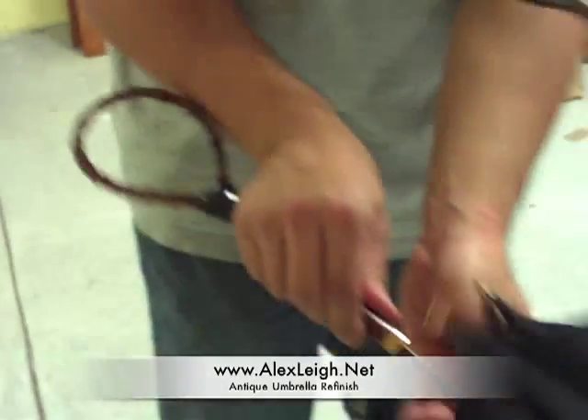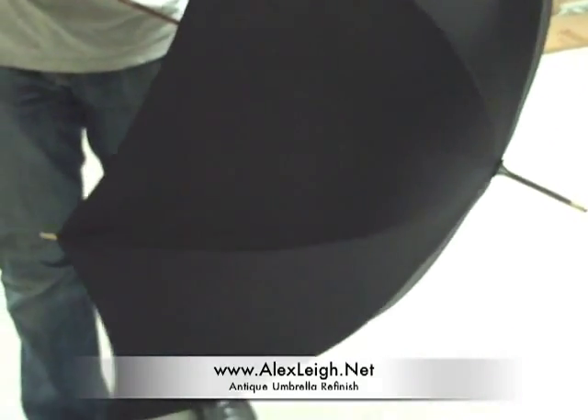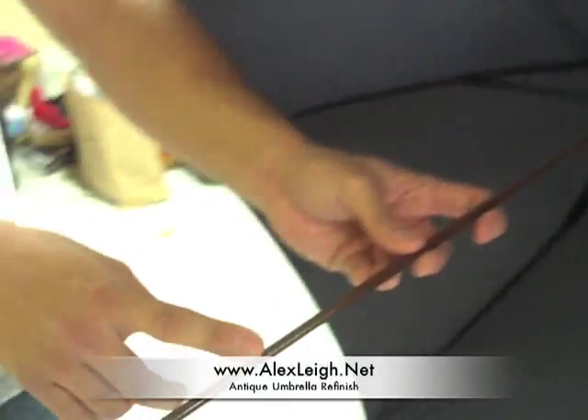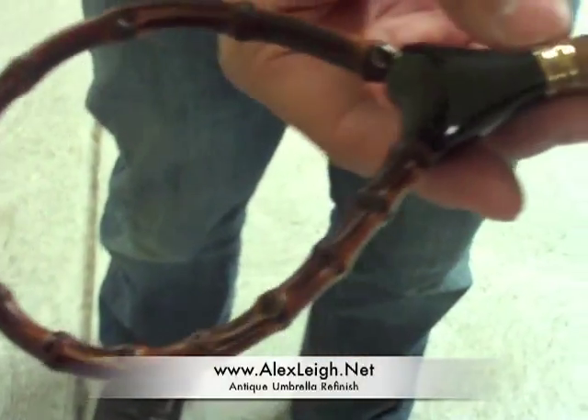Let's just see what it looks like. There you go — no holes, works perfectly. He repainted the umbrella stick and polished everything that was brass or gold.